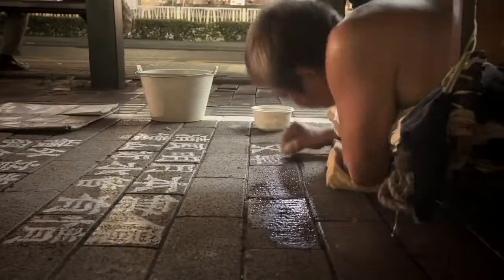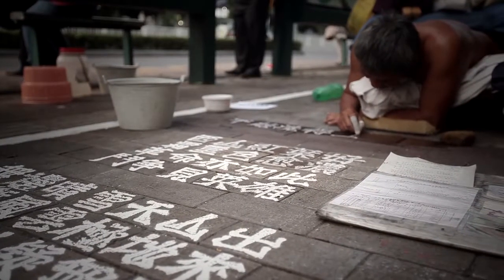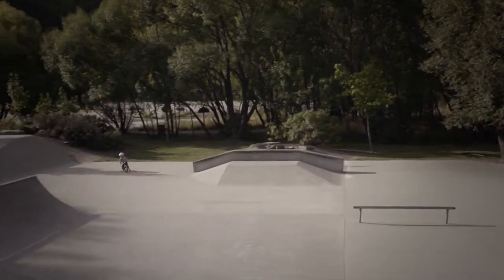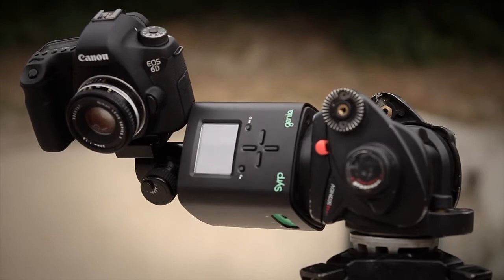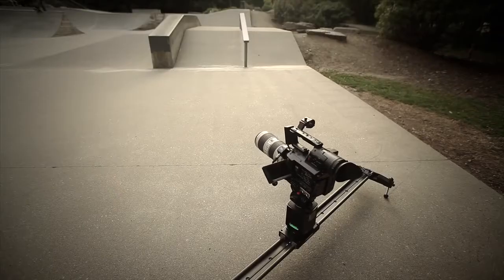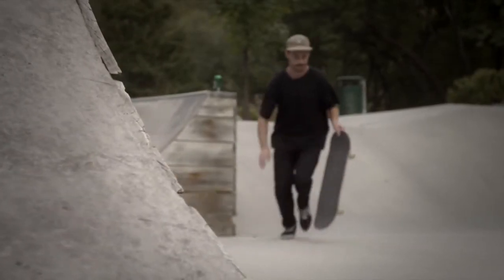The Genie can be set up in two different modes, either for time-lapse or real-time video. In video mode, with the panning accessory attached, the Genie can perform perfectly smooth pans or tilts. When attached to a slider, the Genie will enable you to capture precise tracking shots that are otherwise impossible to get by hand.